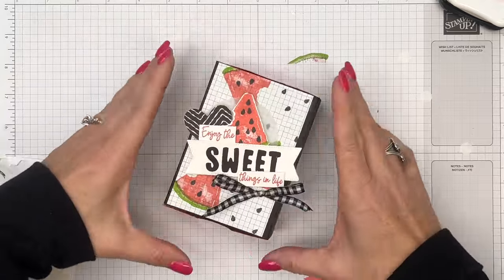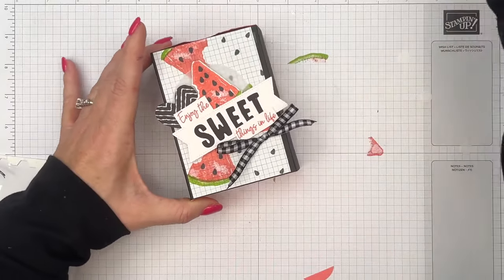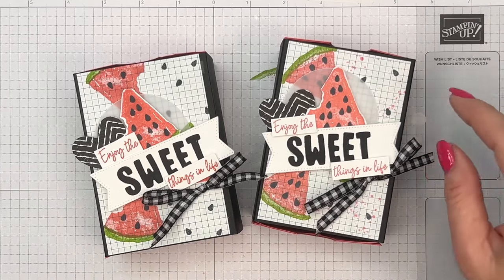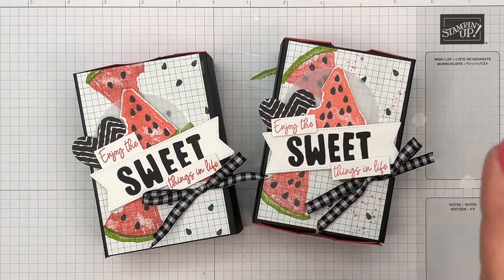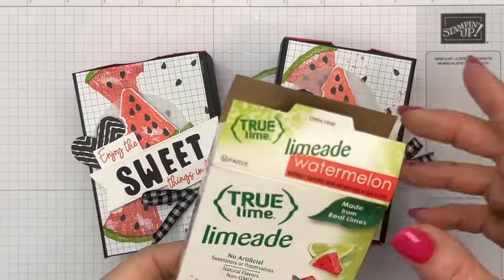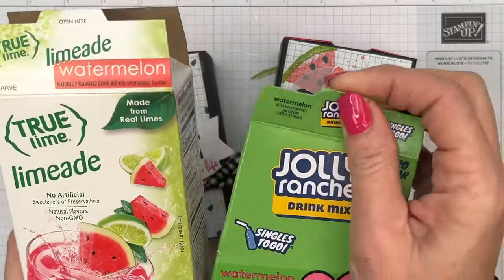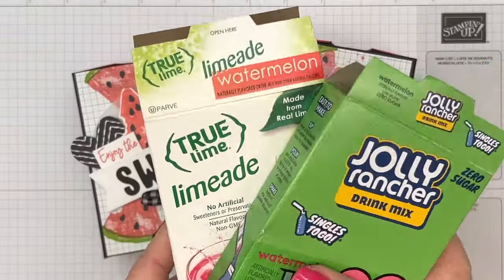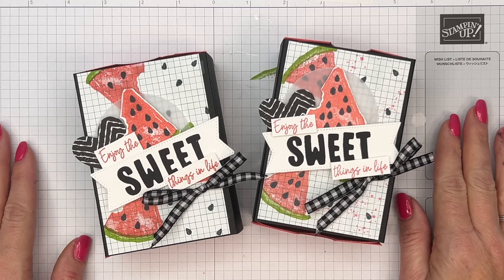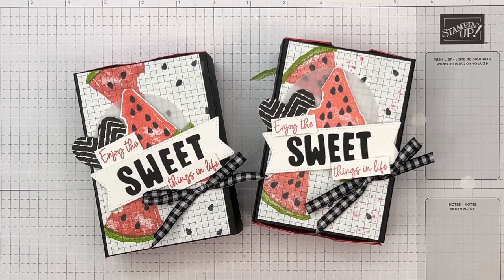You guys, this is a fun project — I hope you'll give it a try! The box is a great design if you have other themes you wanted to do with a boozy treat. These little packets come in multiple flavors, so give it a try, look at your stamps, think about what you can make, and have fun with it. Thanks for joining me — click the link here on YouTube to get that free PDF, and let me know if you have any questions. Happy stamping, bye bye!